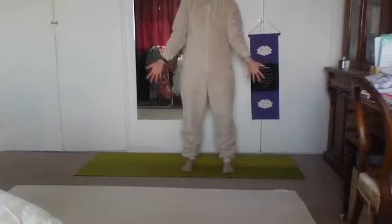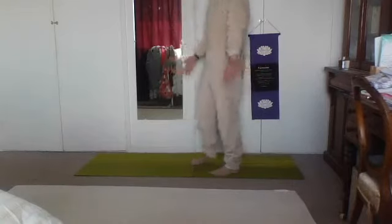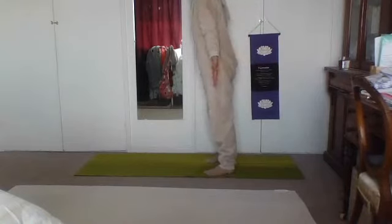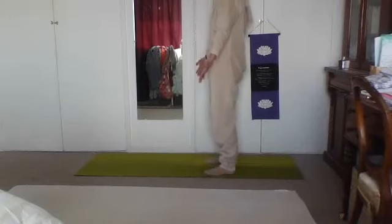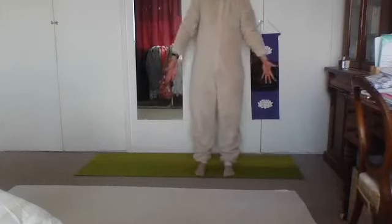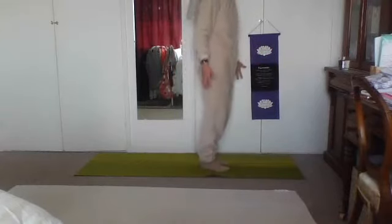Let's stay here for a few moments. On va rester ici pour quelques moments. Lean forwards and backwards — on va bouger un petit peu en arrière et devant — and notice the weight distribution change. Then make the rocks smaller and smaller so you come to stillness. From there, come onto the toes — lift the heels. Lève les talons. Lift the arms. Lève les bras. Inhale here with the heels lifted.